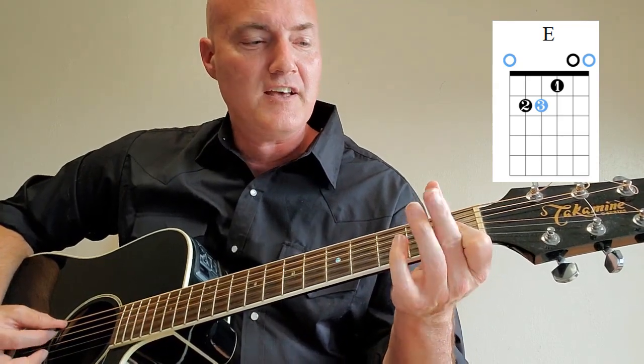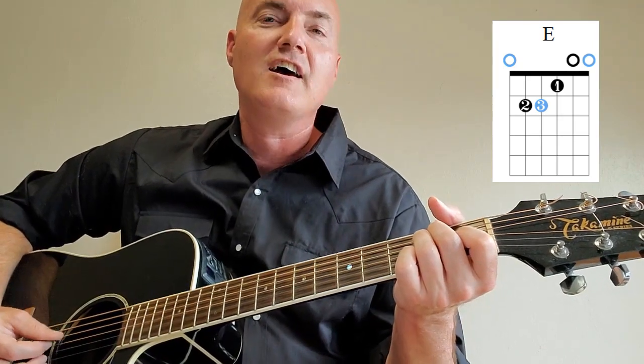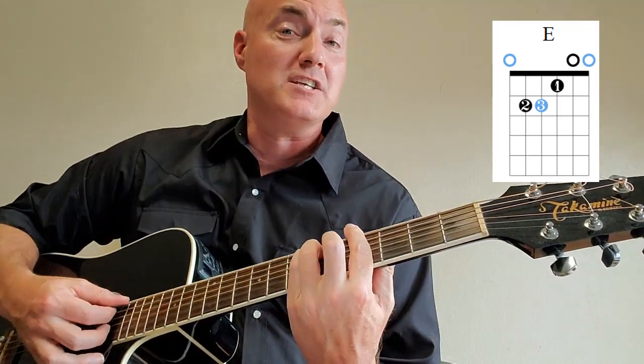We've got to learn the E chord first. First finger goes on the third string, first fret. Middle finger goes on the fifth string, second fret. Ring finger goes on the fourth string, second fret. Strum all six strings — that's the E major chord. Now we're going up to the G sharp minor chord. Remember the F sharp minor shape we've been playing? Just slide that shape up to the fourth and sixth fret, and you know how to play G sharp minor. Bar chords are tough, but great once you learn them.